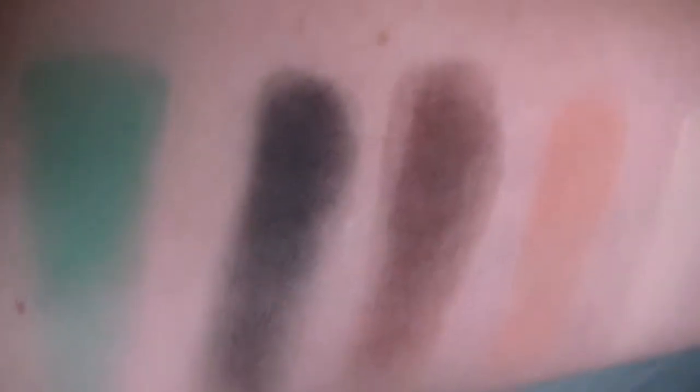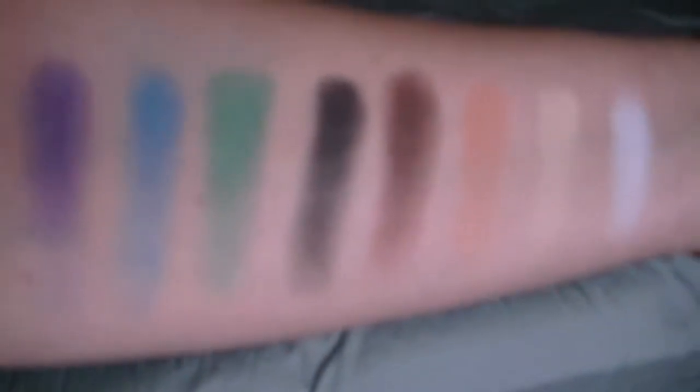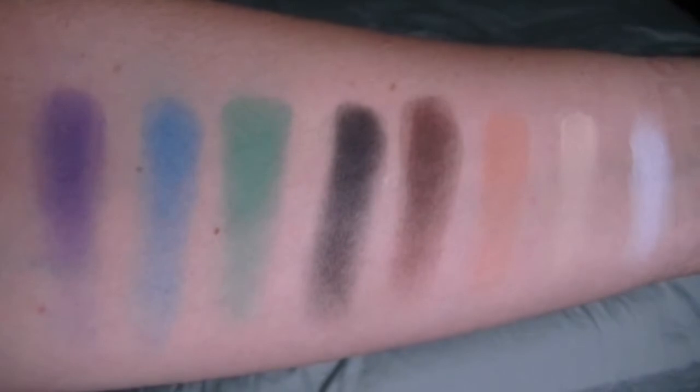You can see some of the chalkiness in that brulee color. Definitely can see it in the brown and the black. But again, that happens a lot. There we go — all of the swatches.